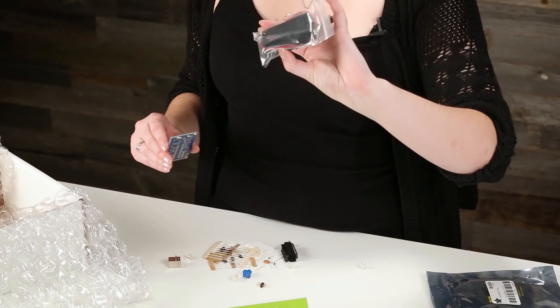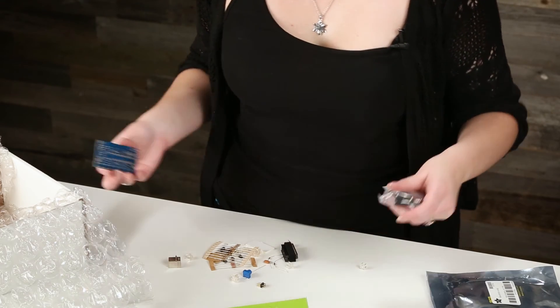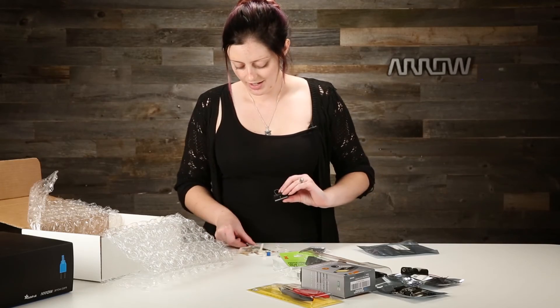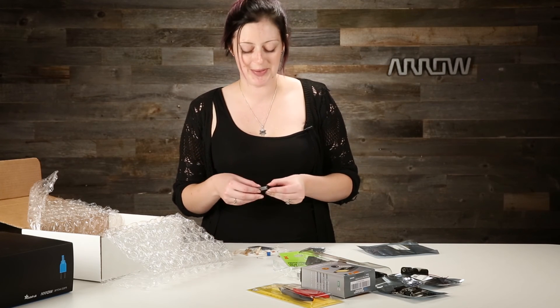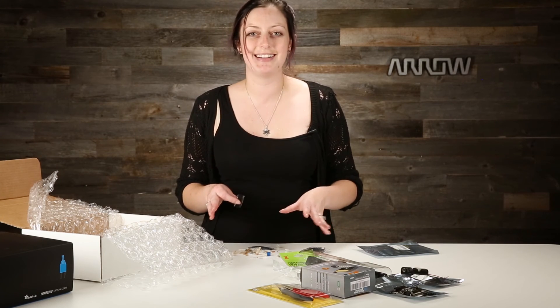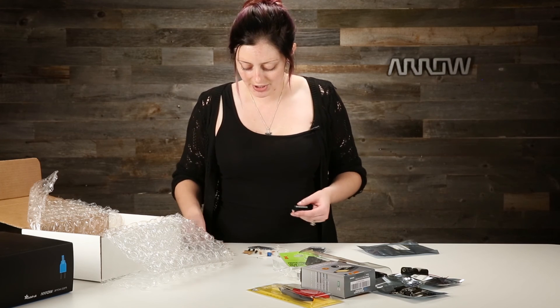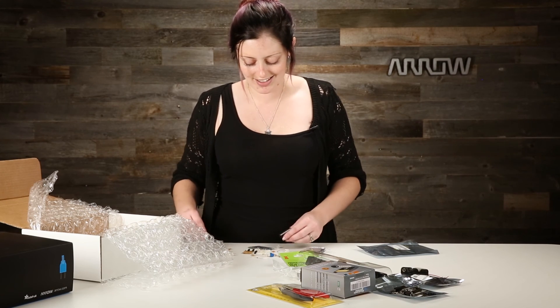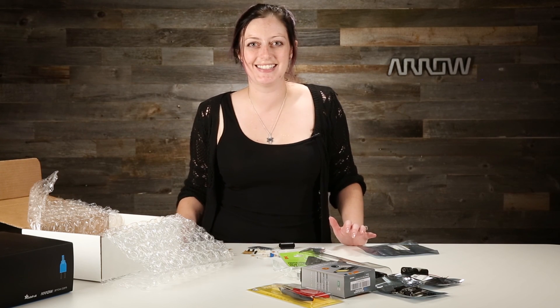It includes a battery pack, though the batteries themselves are not included so you'll need to grab a couple of those. I also love that they gave you sockets to solder in and the actual chip is separate, so if you get too much heat on anything it's just going to be the socket and you're not going to hurt the chip — no concern there. These are really pretty foolproof kits and I think you're going to have a fantastic time learning to solder with them. This has been the Intermediate Learn to Solder Kit.